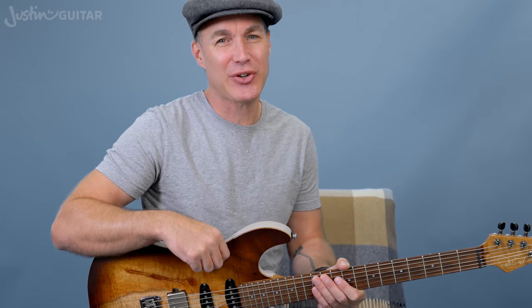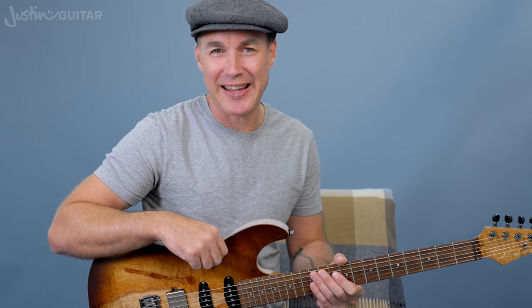Hey, how you doing? Justin here. Welcome to Unit 6 of my Major Scale Maestro course. Today we are going to be checking out how to play Pattern 4 of the Major Scale.